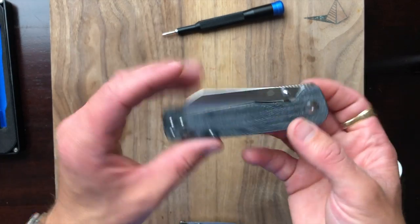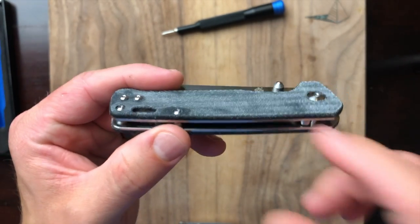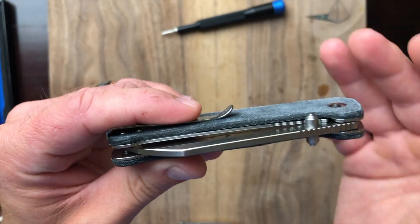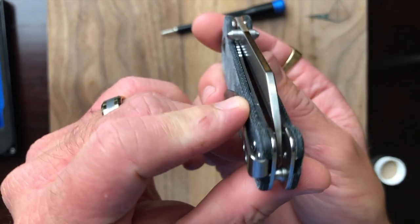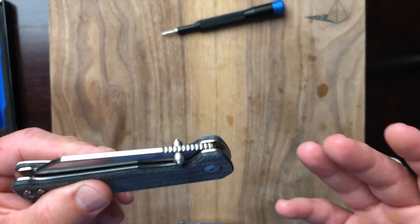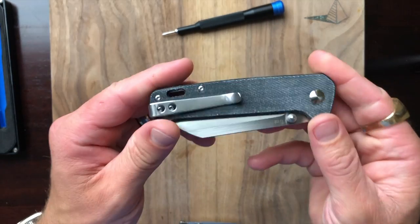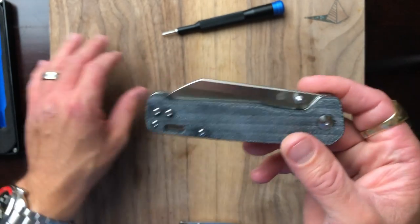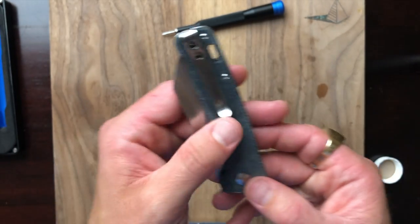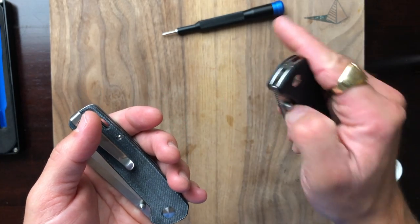In conclusion, I'm pretty impressed. A couple of things could be better — those standoffs should have been D-shaped — but other than that, this thing came apart simply, went back together easily, everything stayed in place, it's got great centering, and for $30 my goodness, this is something. Overall, if you're on a budget — or even if you're not — this knife is worthy of adding to your collection.